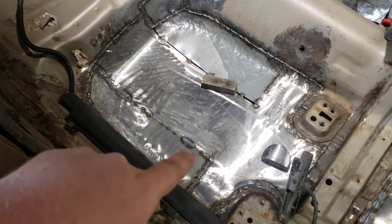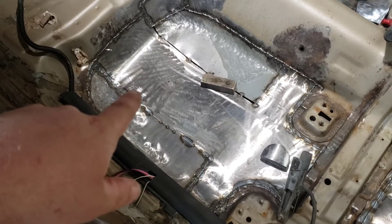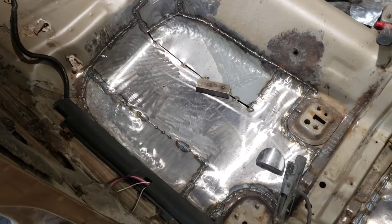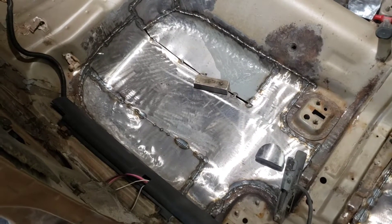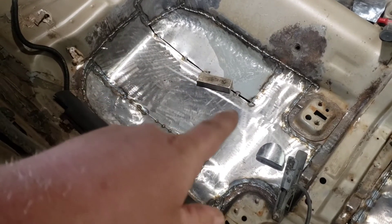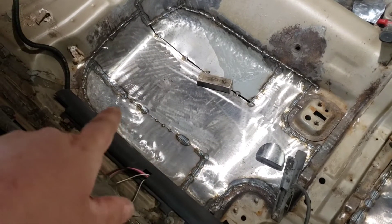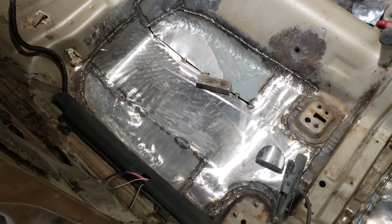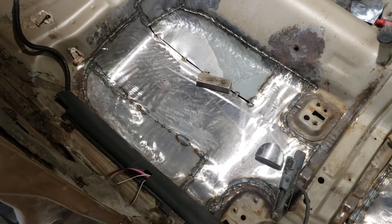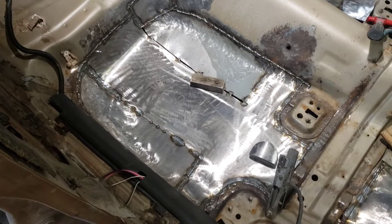Yeah, I know it's pieced together, but you've got to remember I'm working with minimal tools. All these bends are made with my step stool and concrete — I don't have all the English wheels and planishing hammers and shot bags and all that. We're kind of doing it caveman style, but regardless the floor's gonna be solid.